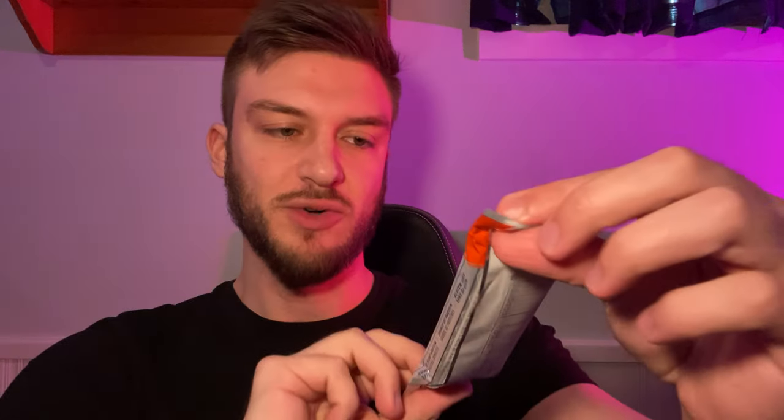Hello everyone, in this video I'll be doing a review of the Clif Builders protein bar, built with purpose with 20 grams of protein. These protein bars are really popular in Canada. The only thing I have an issue with is that they are made with soy protein isolates, and that's not really my favorite protein source. They have another type of bar that is whey protein based, but this one is soy protein.